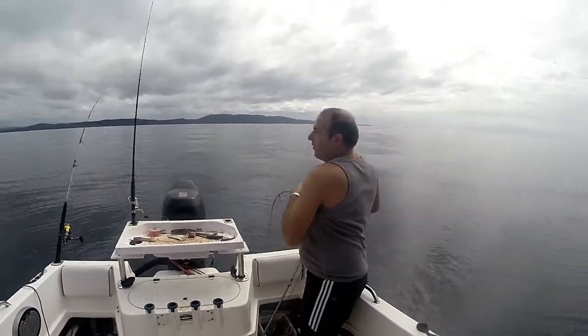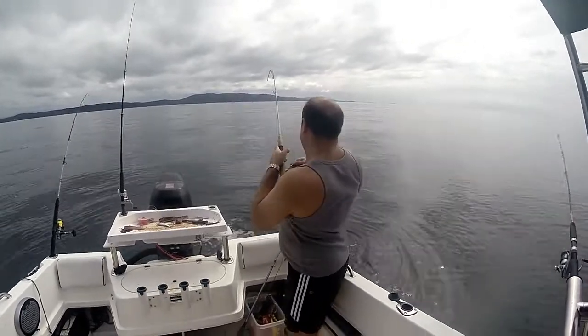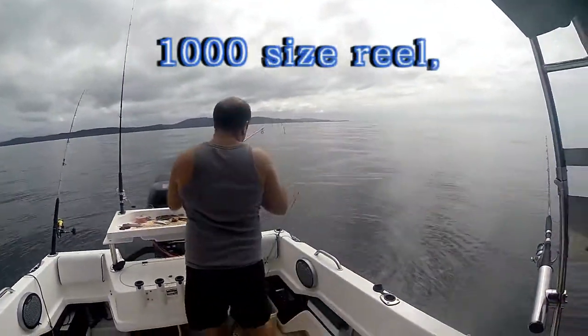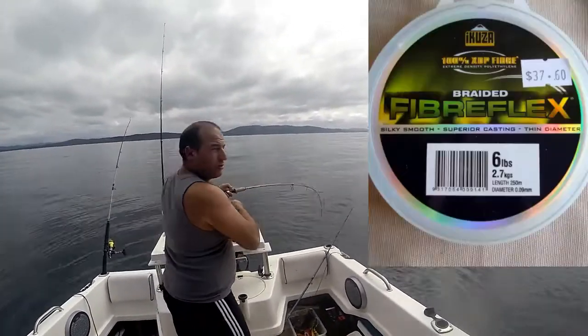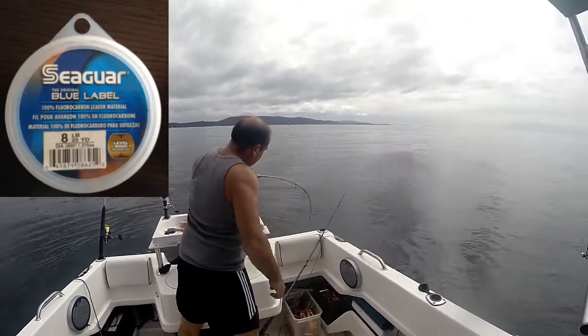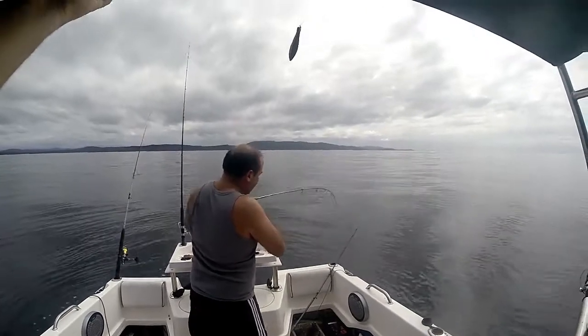I'm out here fishing in about 65 metres of water, just outside of Bateman's Bay, South Durras. It's a nice glassy day. I've got a 1000-size reel here, a Shimano Sonora with six pound braid and eight pound SeaGar fluorocarbon leader.